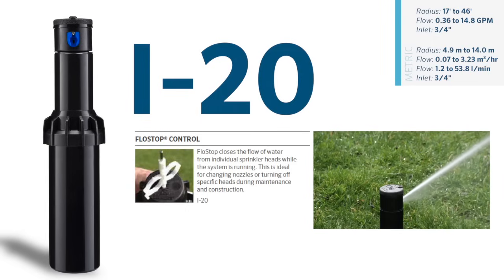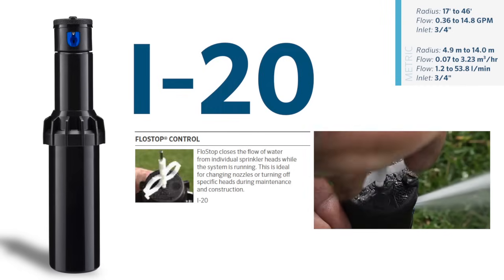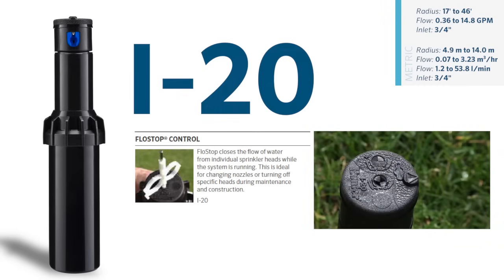A very popular feature is the i20's flow stop — the ability to turn off individual sprinklers without removing them. This allows easy adjustment for overly wet areas, areas under repair, or a quick nozzle change.